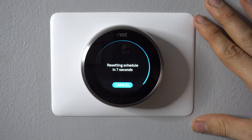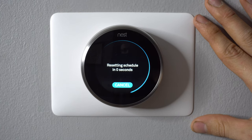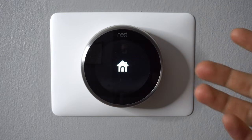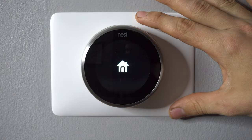Press OK. It says resetting schedule in 8 seconds. After it resets the schedule the thermostat also restarts, which takes probably about one to two minutes. After the thermostat restarts you should have a fully manual Nest.